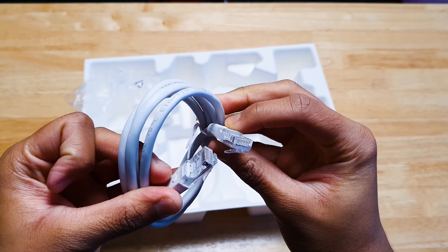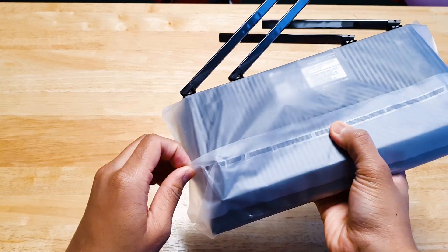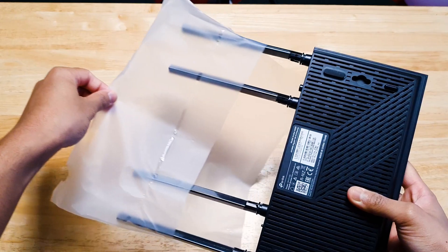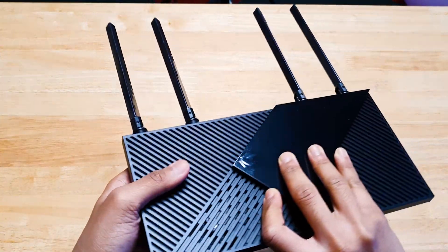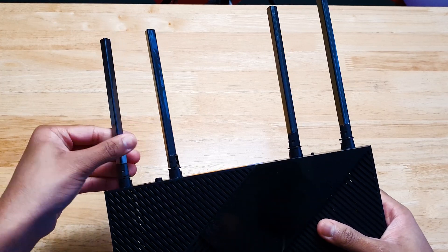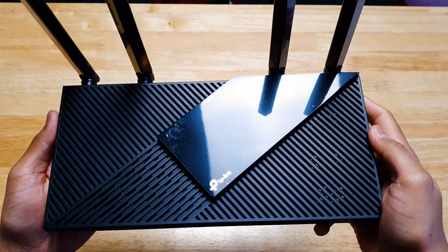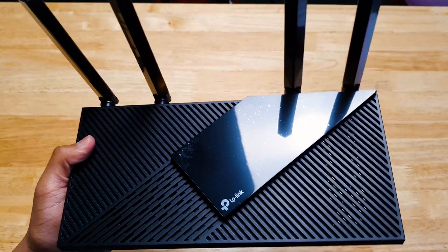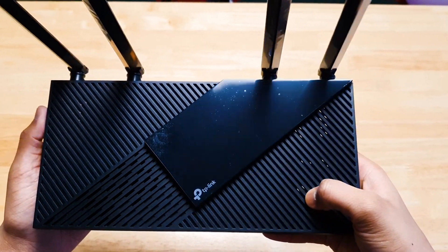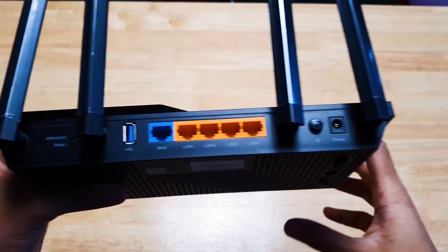Back to the router — let me open the packaging real quick. These are the four high performance adjustable antennas. The router design itself is quite nice; it has different angles of lines and looks very similar to the AX50, but the AX55 has subtle differences. Overall it has good build quality, is sturdy, and doesn't flex when you press on it like some other routers I've tested.